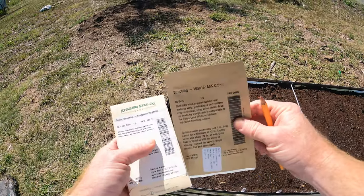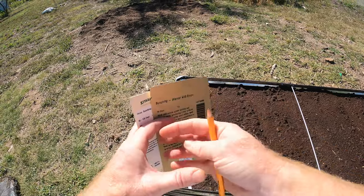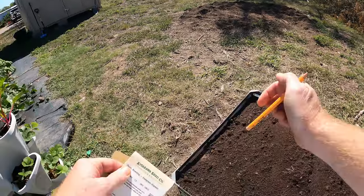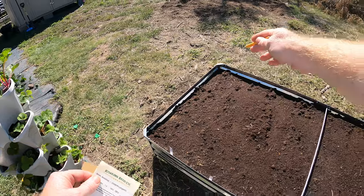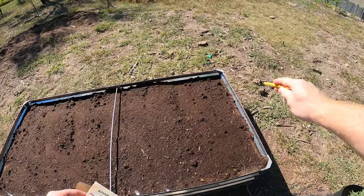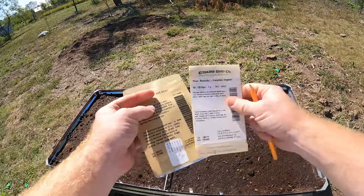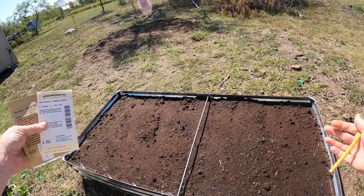Bunching onions grow a little different than regular onions. You actually want to put them together and they grow kind of in uniform, at least from what I'm reading. I want to put one on that edge and then put another row of onions on this edge right here.